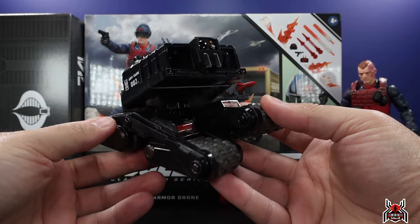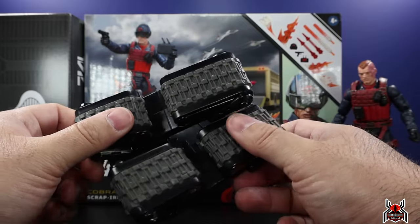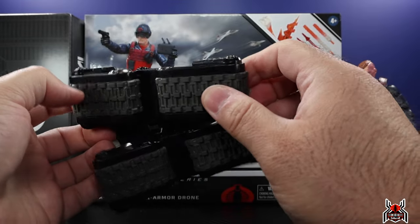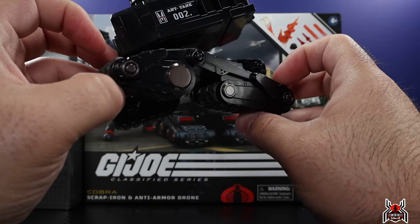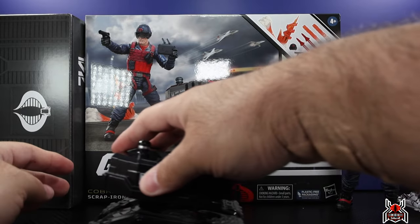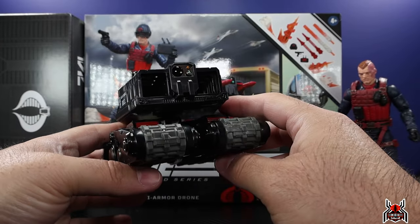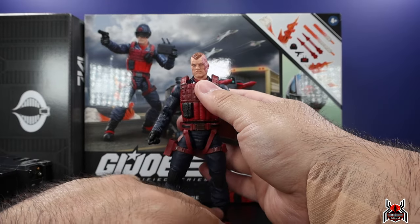It will swivel around and move around all you want, which is pretty awesome. Depending on the terrain, it may have to shift its balance — that's kind of how you'd get that look. Unfortunately, these are not real treads; there's no motion. They feel a little rubbery, maybe a rubber overlay, but they don't move. It does want to grip a little bit since it's rubbery.